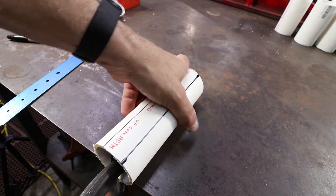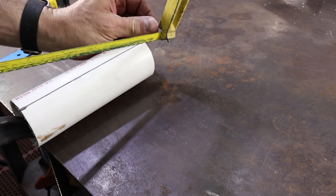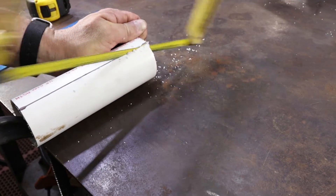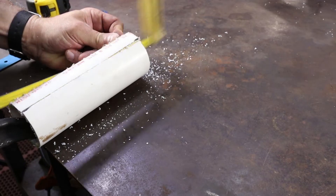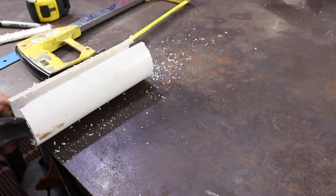Get it clamped down nice and good and then grab your hacksaw and just cut along the lines that you just made. You are going to save the piece that you cut out — we will be needing it in a little while.